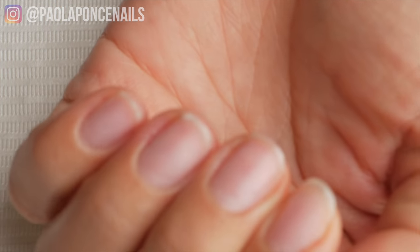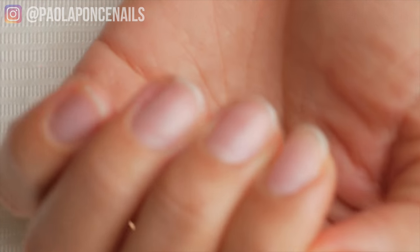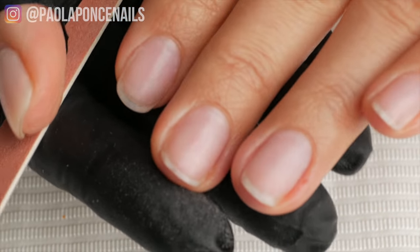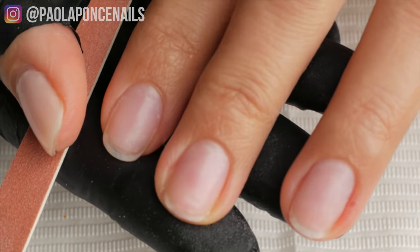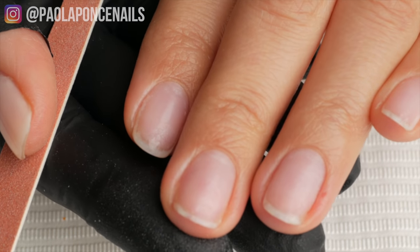The first thing you want to do when filing your nails is to take a long look — get a visual on what your natural nails already do. Now you may want something that is not natural to your nails, something your natural nails aren't already doing. But take a look, see what they're doing, and then work with what you have.